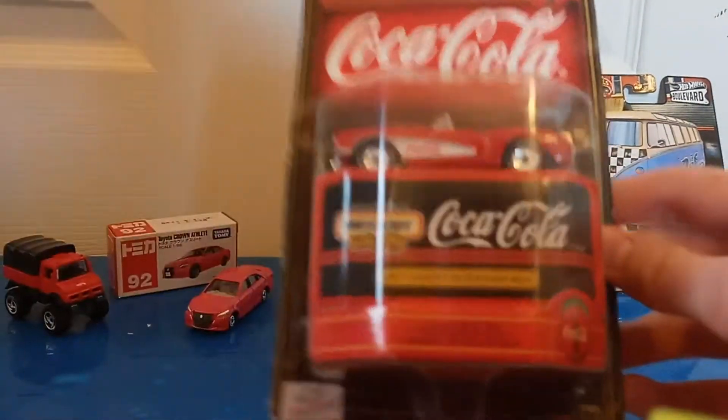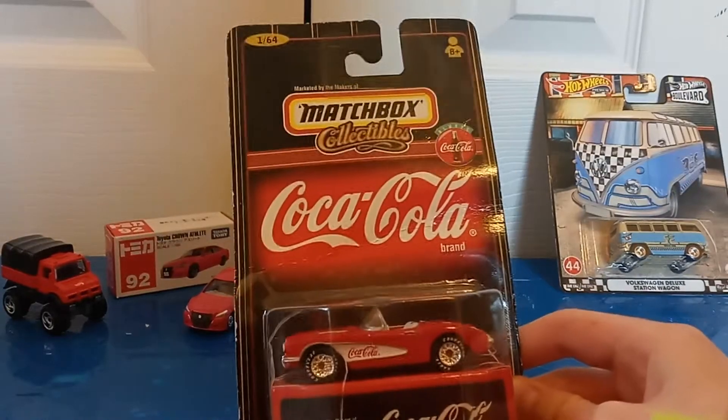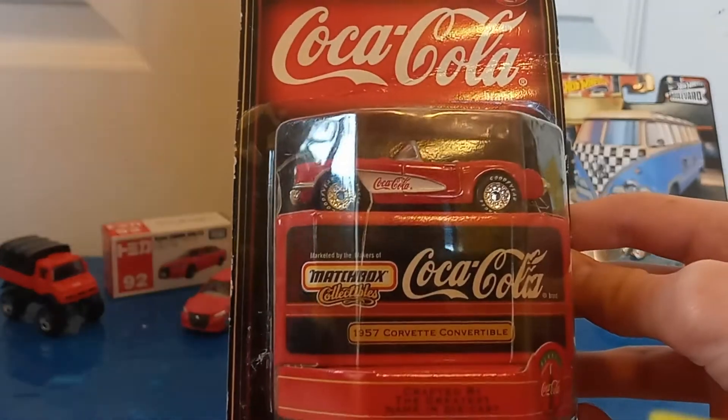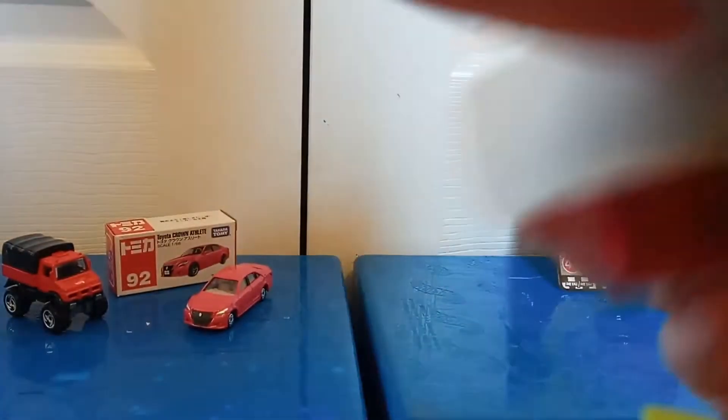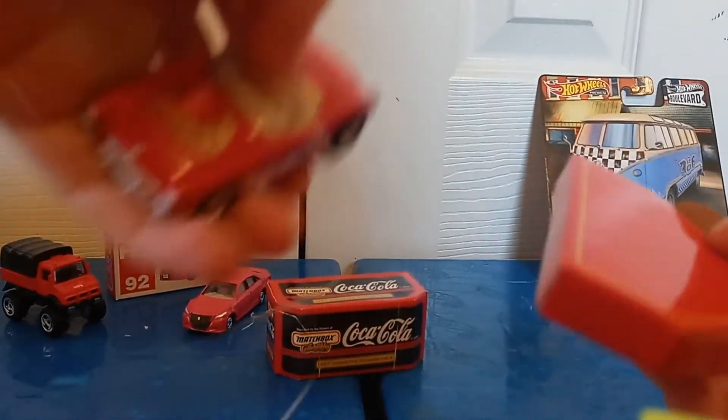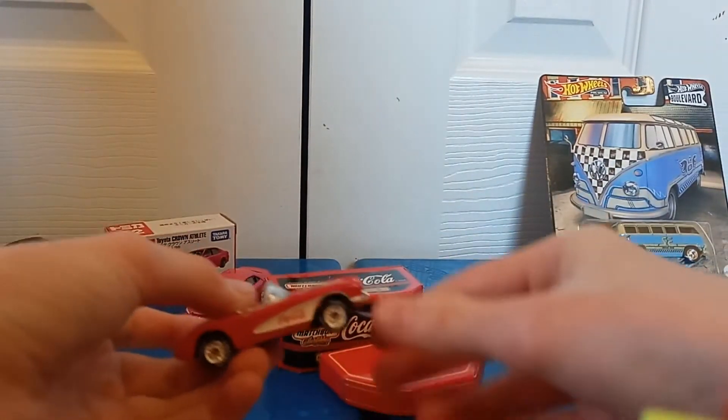Next we have something that is pretty special. We have a Matchbox Collectible Coca-Cola car right here — the 1957 Corvette Convertible. Let's go ahead and open this up. I know probably a lot of you guys will be mad that I decided to open this up, but the packaging wasn't great, so not much use in keeping it there. It looks like they tried to tie it down so it wouldn't move — just take the strings off. Man, they really put a lot of them on.